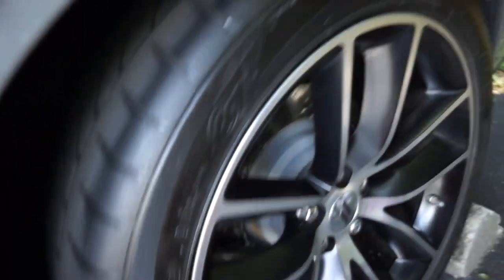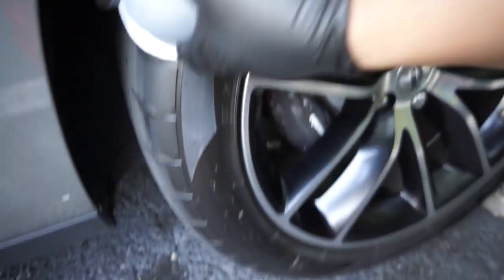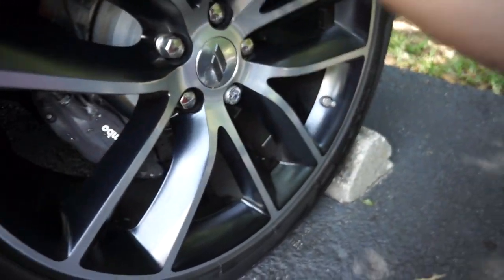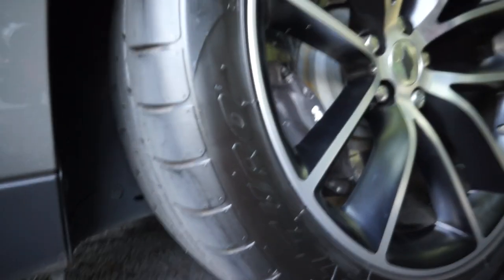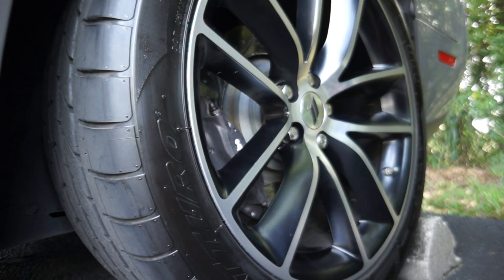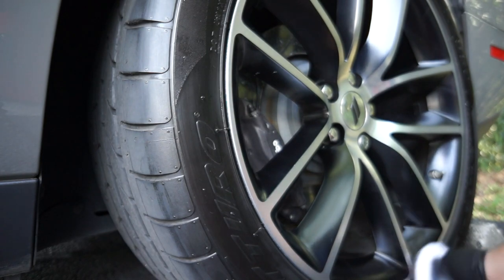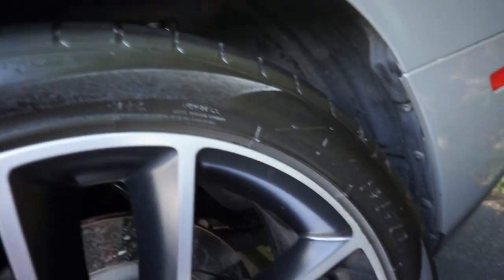Looks way better than that dry tire look. This product is also from Ammo NYC — it's called Mud Tire Gel. I personally recommend it, and I'm not being paid to rep Ammo NYC; I just really like their products. The nice thing about this is that you can add layers to the tire shine. Absolutely beautiful — look at that shine and that wet look, just gorgeous.